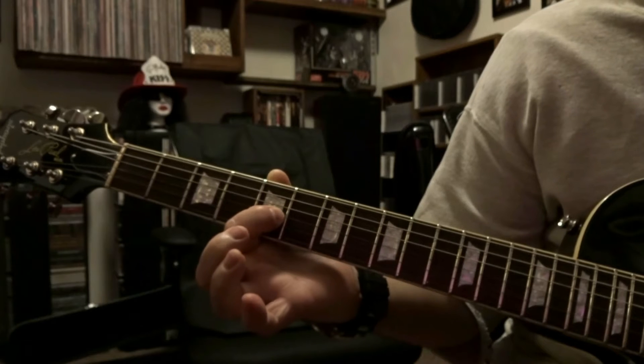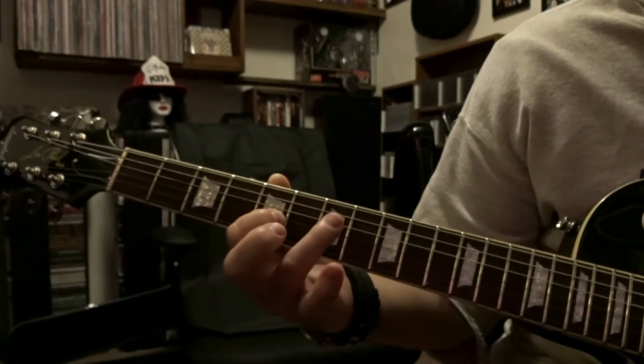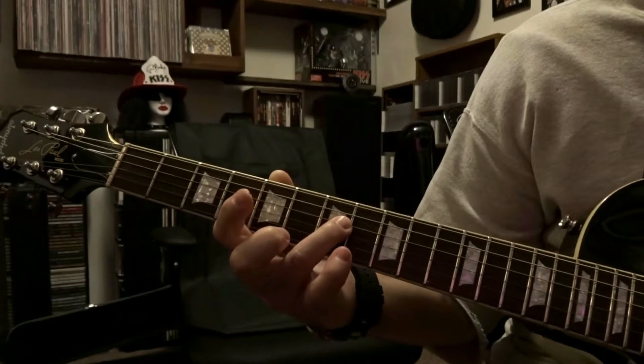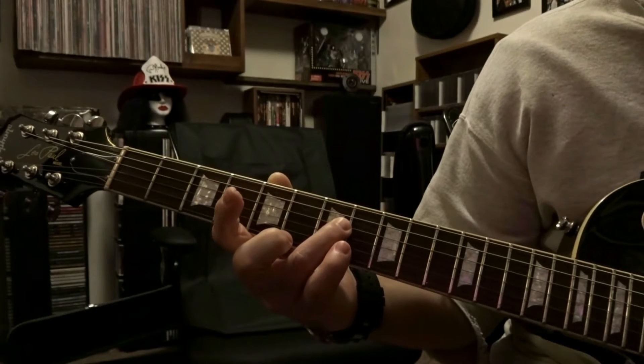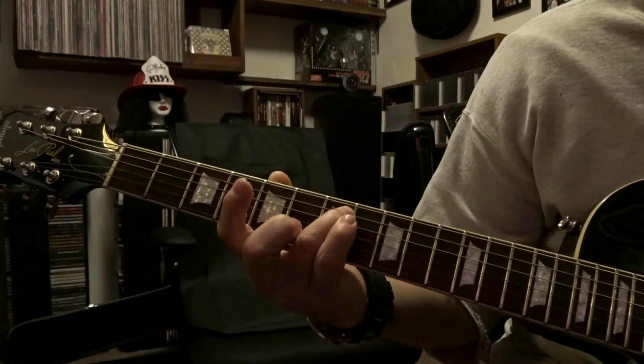Down to the 3rd string, 5th fret, picked once. Then over to the 4th string on the 7th fret, picked once. And that's your first part of the riff — it's gonna sound like this.